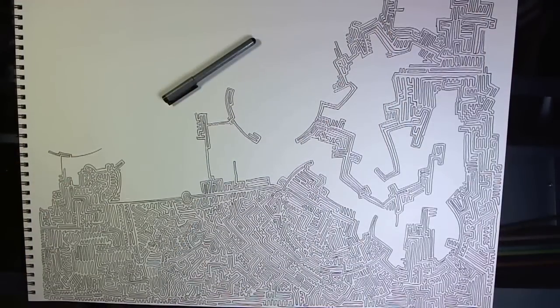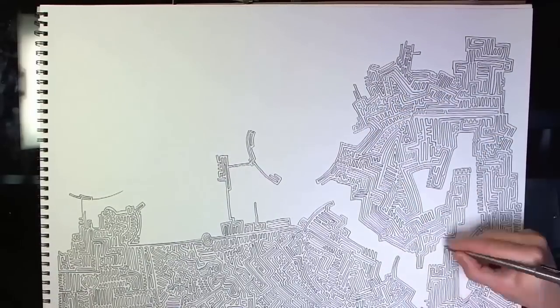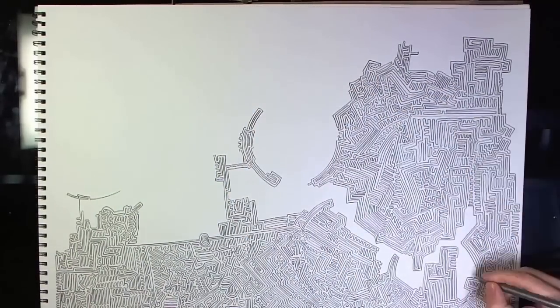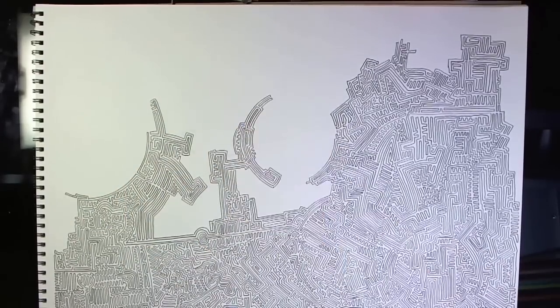So we're going to draw the paths first. That's what you see me doing right now. Later, you're going to draw the walls where all the white spaces are between the lines here. Drawing the paths first allows for more flexibility in going back and adding paths, sprouting off parts you've already drawn, and in general I just think it's less confusing.